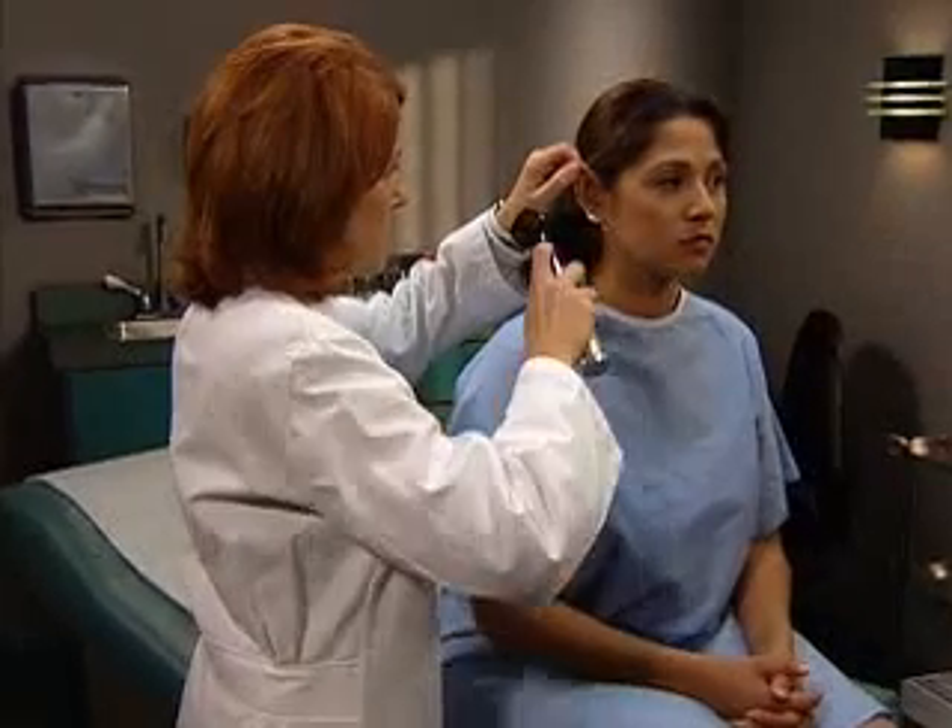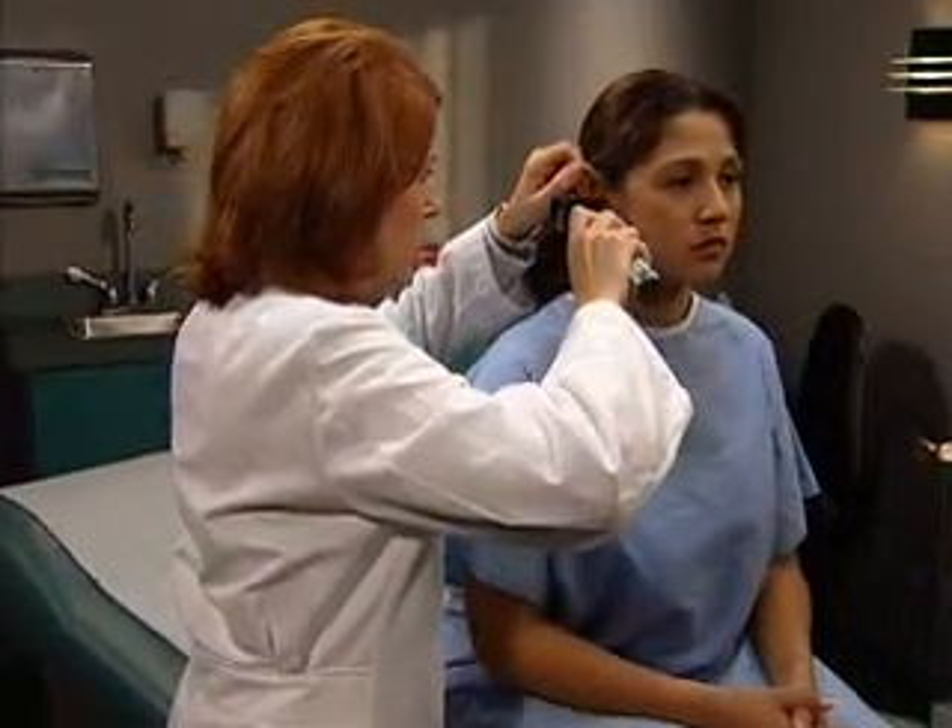If cerumen blocks your view, remove it by irrigation or a cerumen spoon.